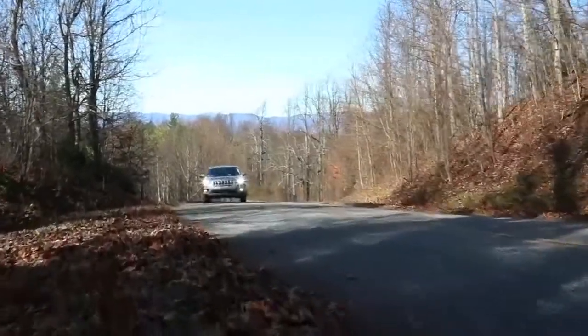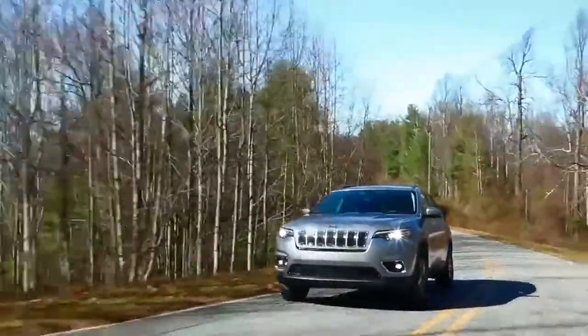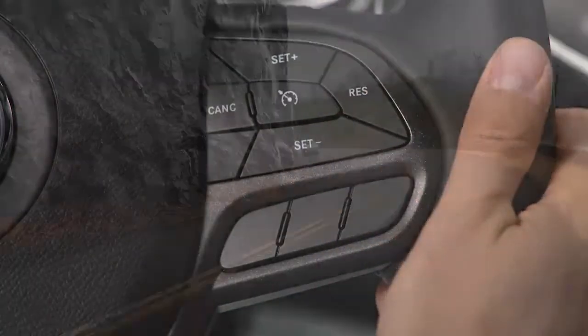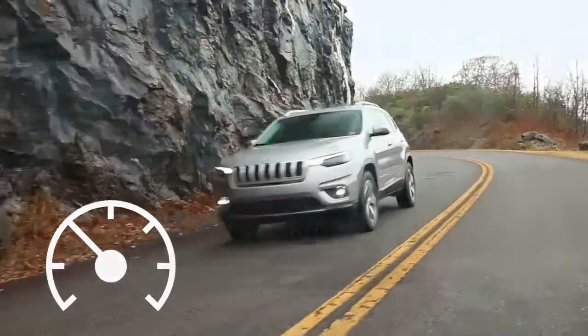If equipped, Speed Control or Cruise Control lets you maintain a selected speed in continuous flowing highway traffic. To activate Cruise Control, push the On-Off button on your steering wheel. An indicator light will appear in your instrument panel to let you know the system is active.